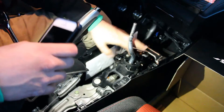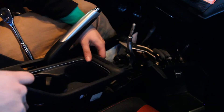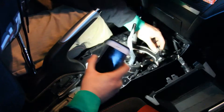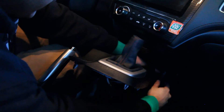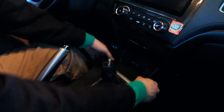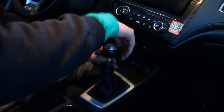Now we have to put the interior assembly back on. Put this portion in first — it should snap right in place. Reconnect the USB port connection, and sort of assemble this piece back together. Then put the trim piece on as such, make sure everything is lined up. Then screw the locking collar back in to where it needs to be.